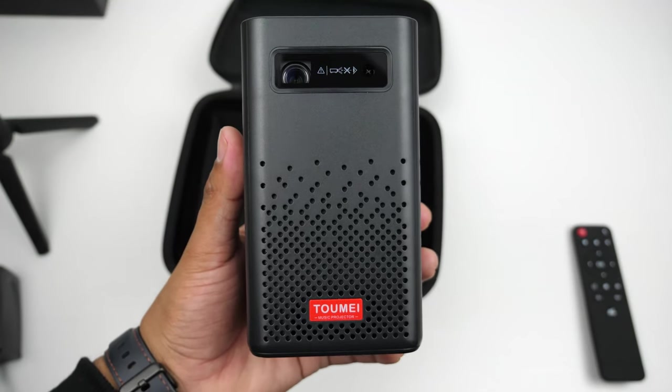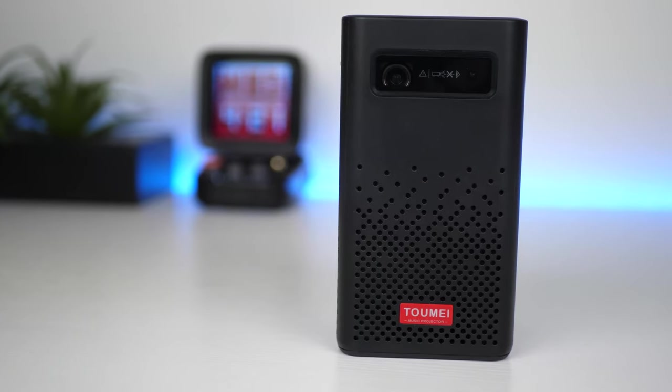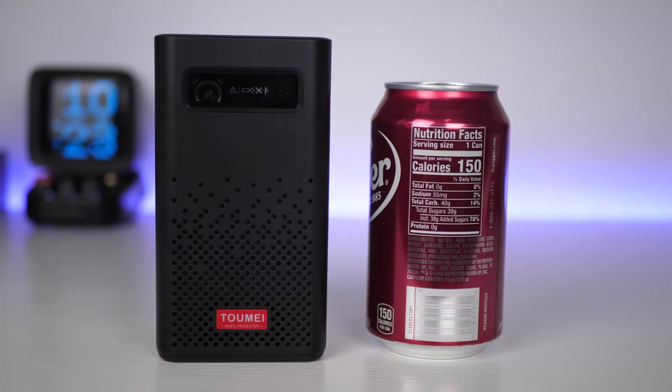The projector feels pretty light, coming in at 522 grams. You can pick it up in either black or white. It is a really compact projector, measuring 3 inches by 3 inches on its side and 5.5 inches tall — slightly taller than a soda can.